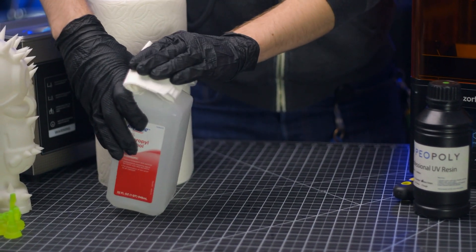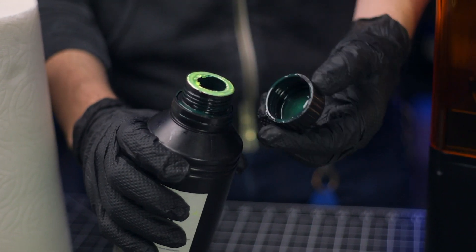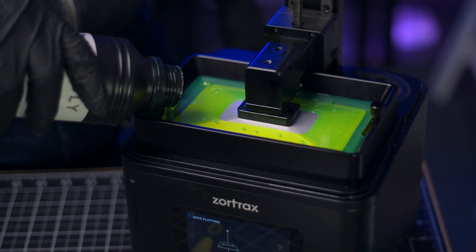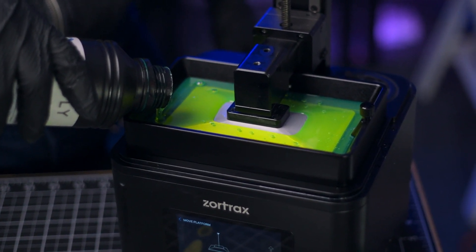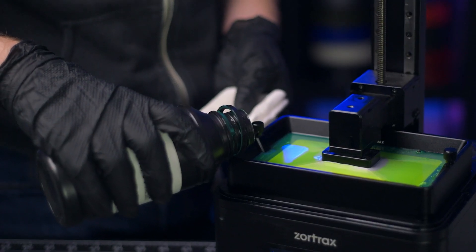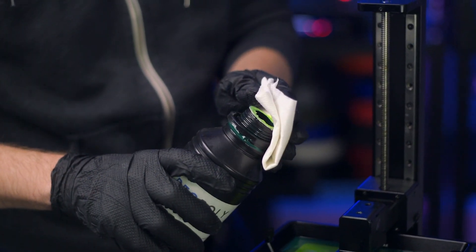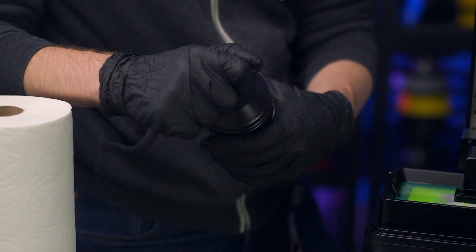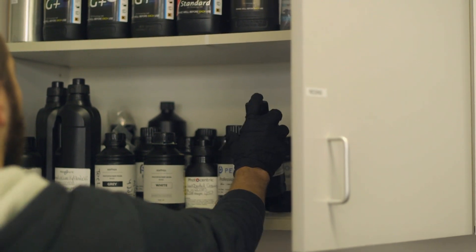Wet a paper towel with isopropyl alcohol and set it aside. Then crack open the bottle. Gently pour resin in up to the fill line, or if there isn't one, with the build plate pressed against the vat, pour resin in until you have at least a quarter inch of space below the top of the vat. Quickly tip up the bottle and wipe the mouth off with the prepared wet paper towel — this prevents drips from accumulating, getting the lid stuck, or leaving you with a sticky bottle. Store the bottle in your resin cabinet until your printer needs a refill.